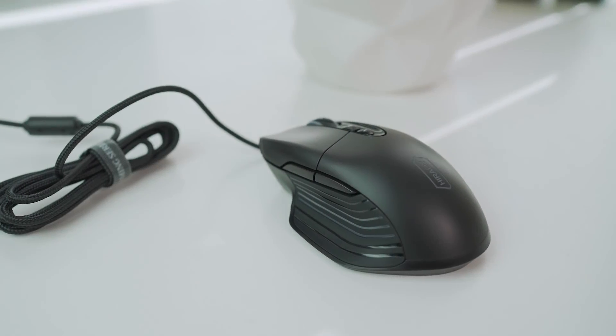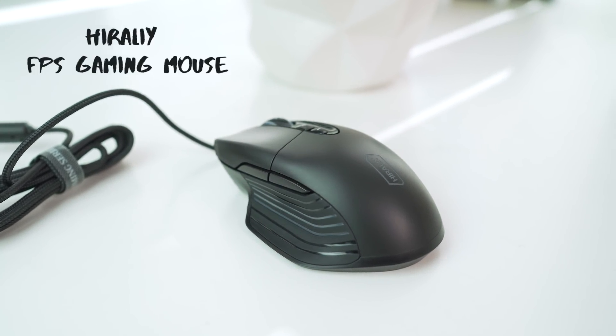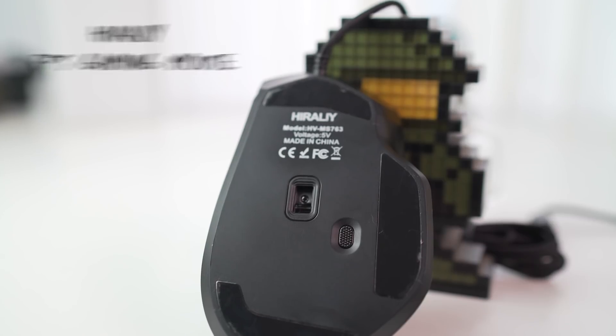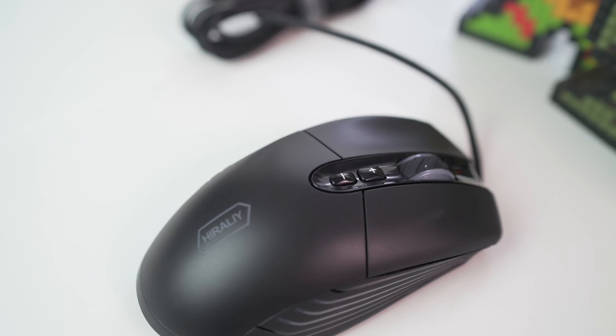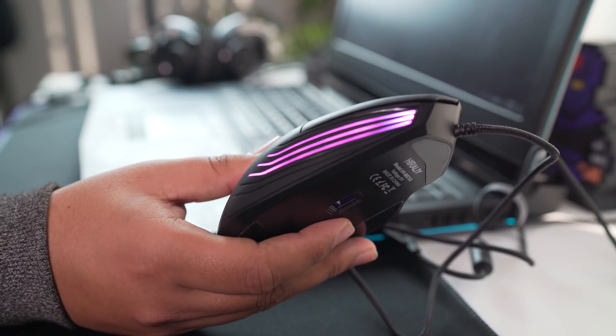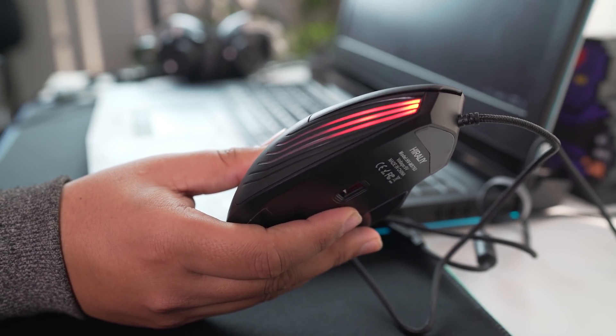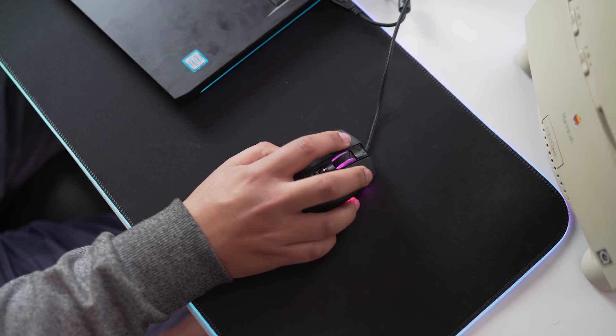But if you want something more budget-friendly, then the Heroly FPS Gaming Mouse is your choice. This mouse has the PMW3325 sensor, which is a great sensor — it goes up to 10,000 DPI and can track accurately. The mouse also has RGB and 7 programmable buttons that support macros, and it's comfortable to hold with pretty tactile buttons.